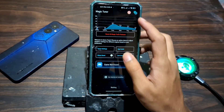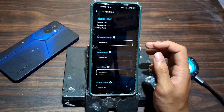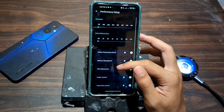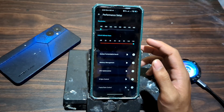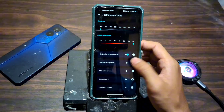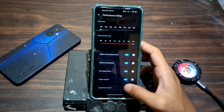Now it's time to customize your device using Magic Tuner. Feel free to follow my personal setup, but it's totally up to you. Each feature you enable comes with a clear description so you'll always know what it does and how it affects your device. Whether you're going for max performance or battery efficiency, you're in full control.